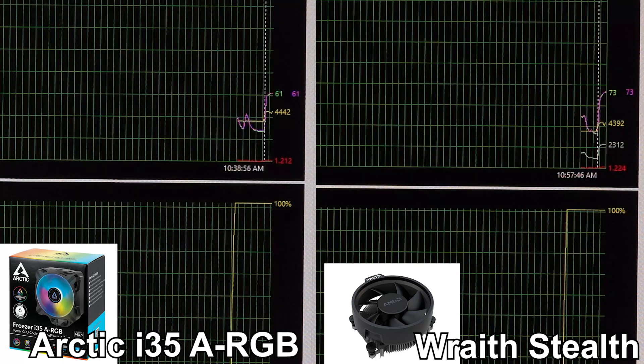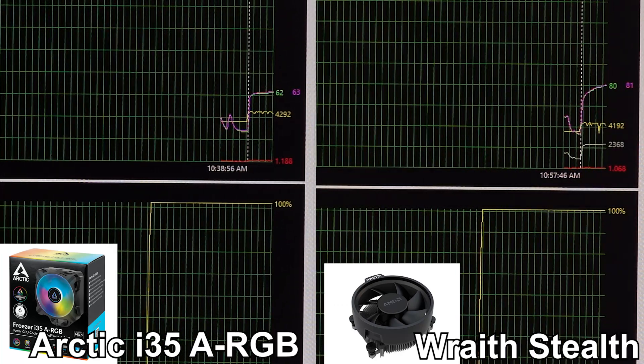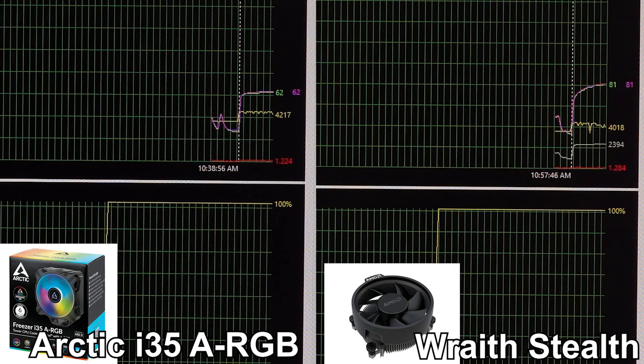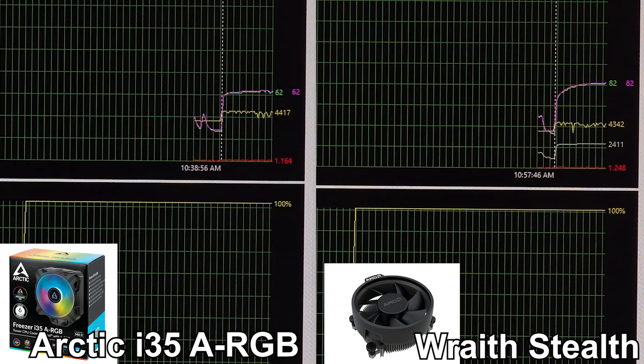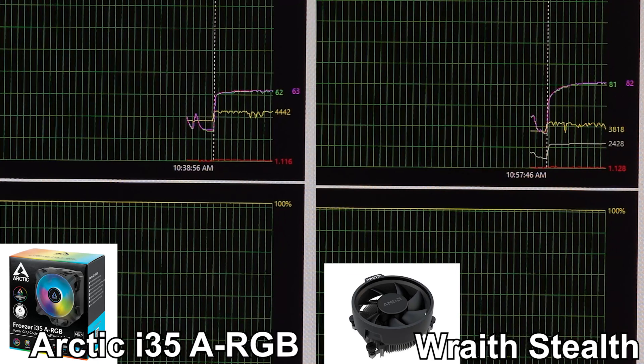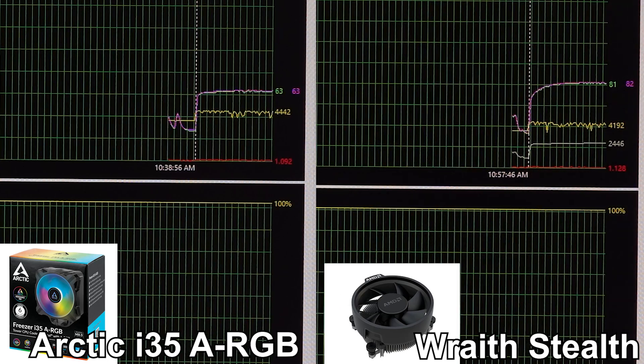On a 10-minute test run in Ida64, the i35 ARGB from Arctic had the CPU settling in at about 62–63 degrees Celsius with a frequency around 4300 to 4400 megahertz, depending on exactly where you freeze the frame.